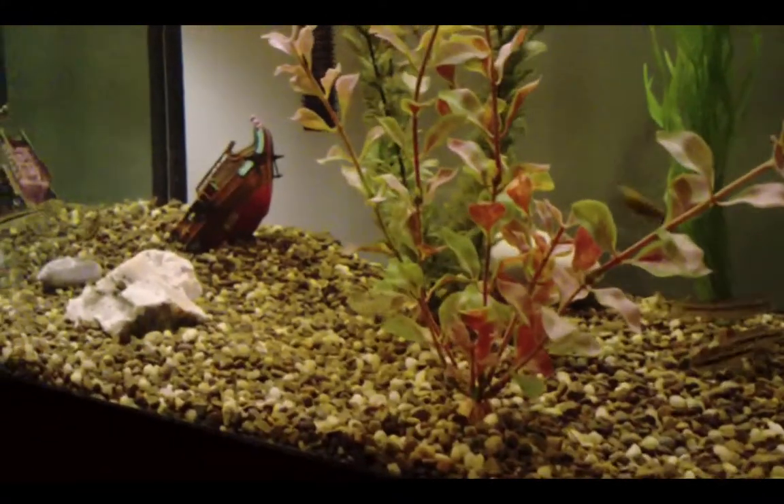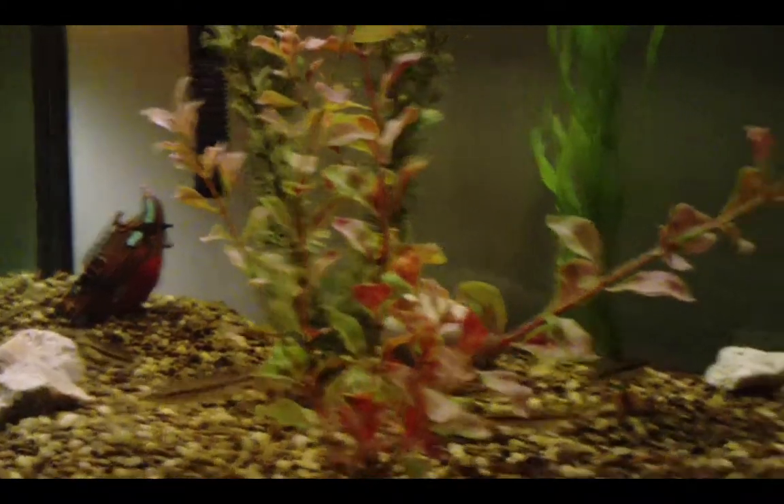This is my first video on my native fish tank. I've got quite some interesting things in here. The best part about native fish tanks is that I can always switch it out, just whenever I want to, because they're right in your backyard, pretty much.